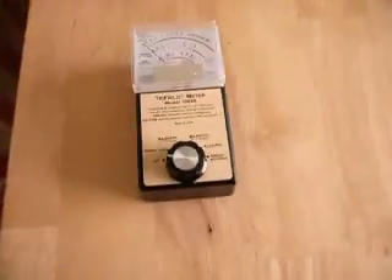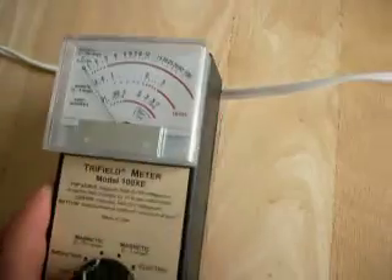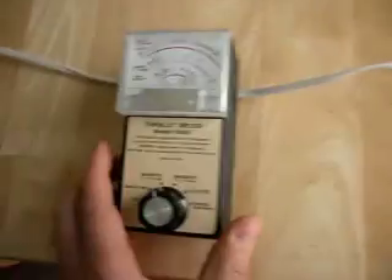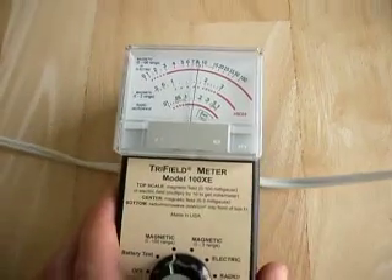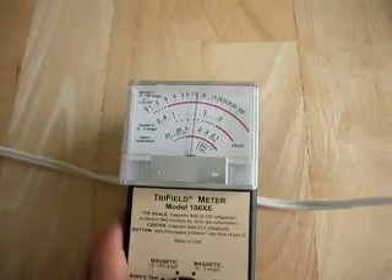To do this we have a tri-field meter and we're going to start off on the 0 to 100 range. Over here is our light bulb that we're testing — it's a 60 watt filament light bulb. As you can see there's no fields on the cable right now, but that's going to change when we switch it on. So our light bulb is now on. We're on magnetic, 0 to 100, and we can see that we've got some quite significant fields on this cable.